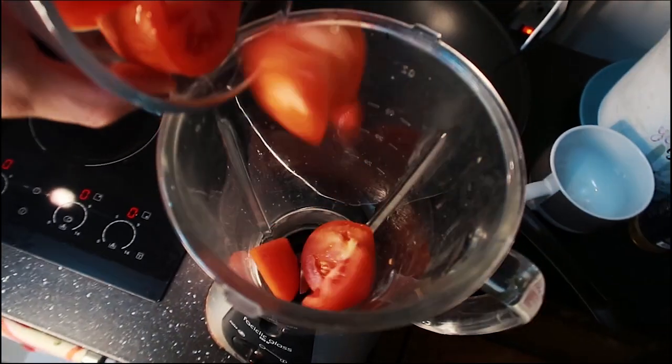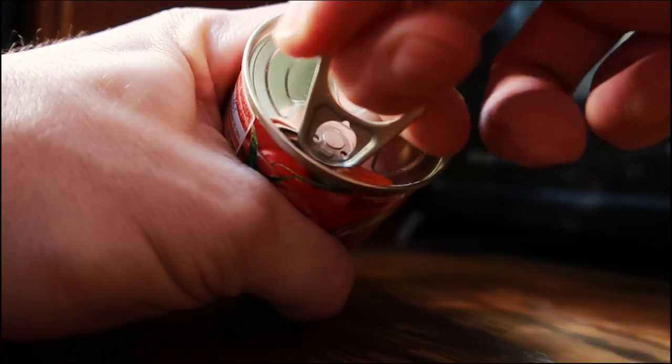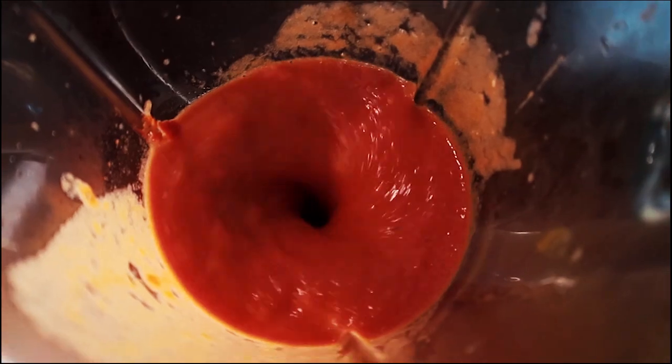Next we're gonna make the tomato paste. You need about four Roman tomatoes — lost one, that's okay — and a can of tomato paste. Get the top off, spilled a little bit but that's fine. Get it all in the blender just like that, blend it all up, and we'll use this later.